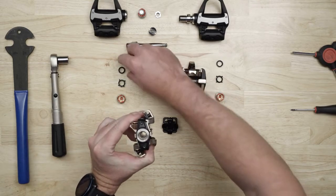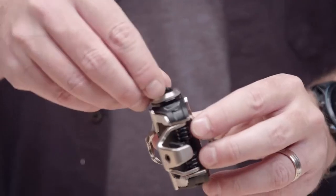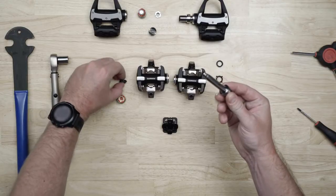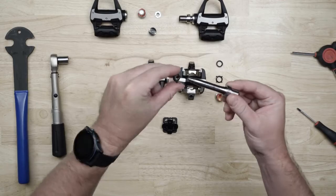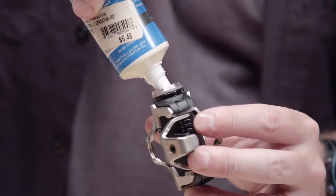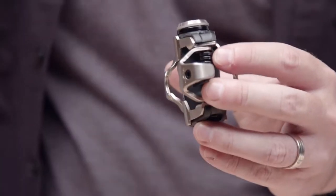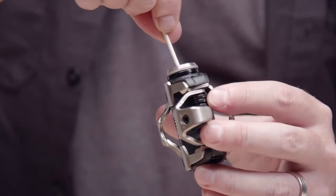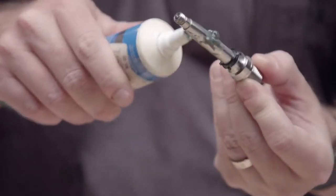Install the inner seal with the cone end facing toward the crank, and press it down so it's flush against the bearing. Slide the second seal onto the shaft of the spindle with its cone facing toward the crank. Apply a good bit of grease to the bearing and push it into the pedal with a cotton swab or your finger, then add a little bit along the spindle.